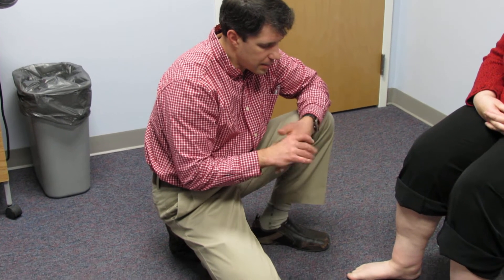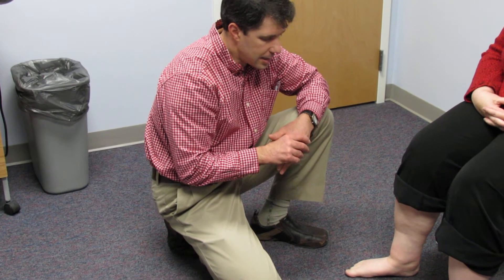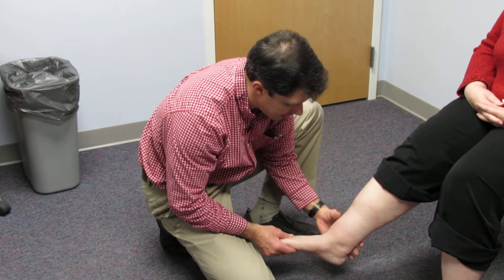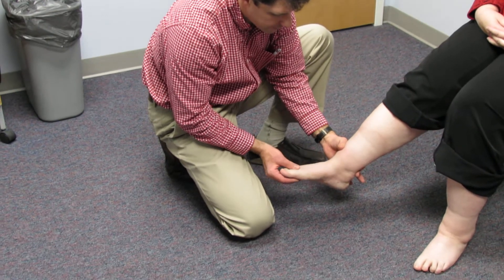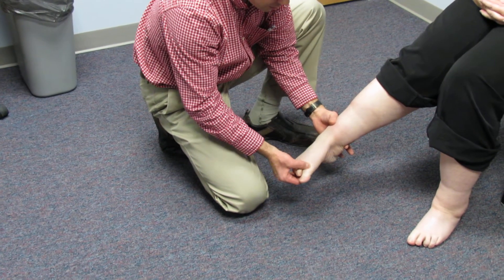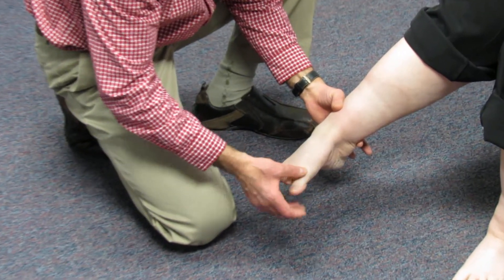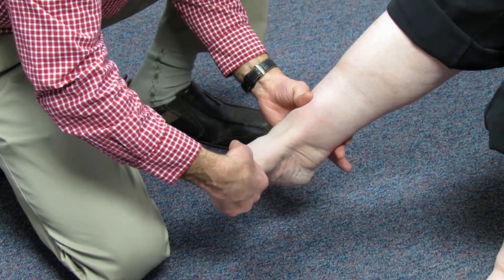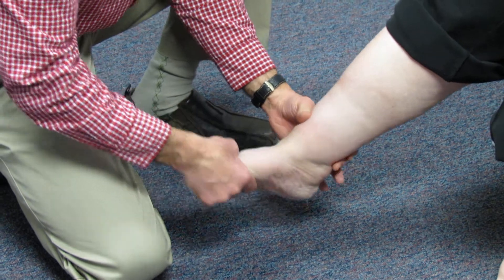The two biggest factors are foot posture when standing and manual muscle testing. To test the posterior tibial tendon, we have her invert the foot and point down, just like that. Then we have her resist while we go in the opposite direction — I'm going to evert and dorsiflex her and I want her to hold. And she really can't hold that.